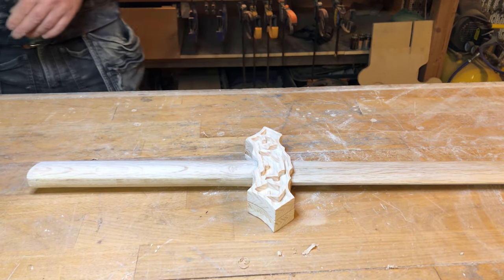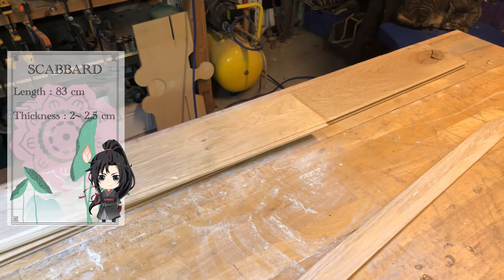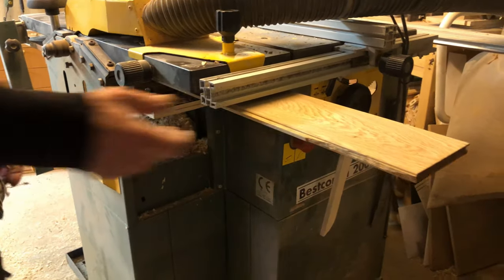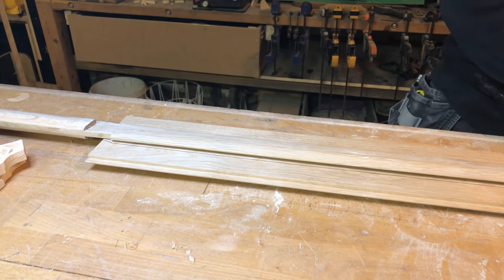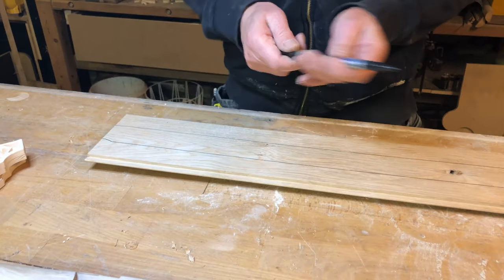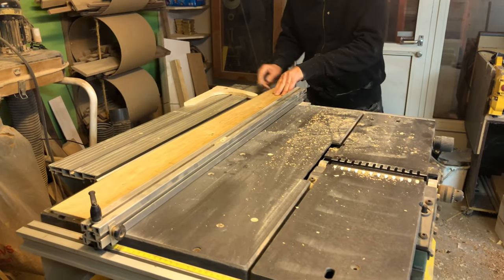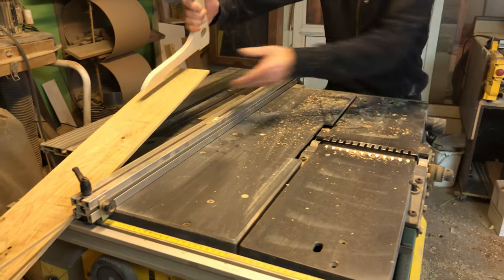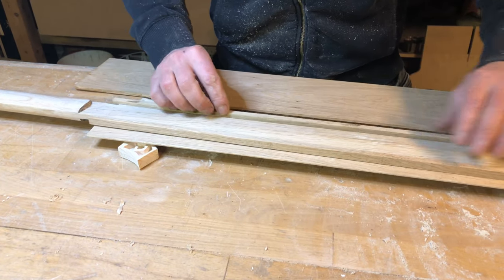After that we are going to move the sword to the side and start making the scabbard. We are going to use old Danish oak for the scabbard as well. First we are going to plane the wood through the thickness planer down to 7mm. Place the sword in the middle and sketch it out. You are also going to cut two pieces with a width of 10mm, which are going to be the sides of the scabbard. When you have the pieces, put them together to test if the sword can move inside the scabbard.